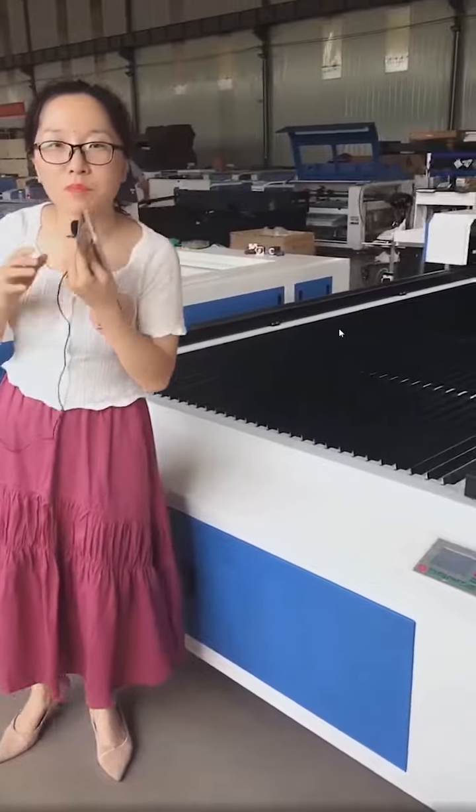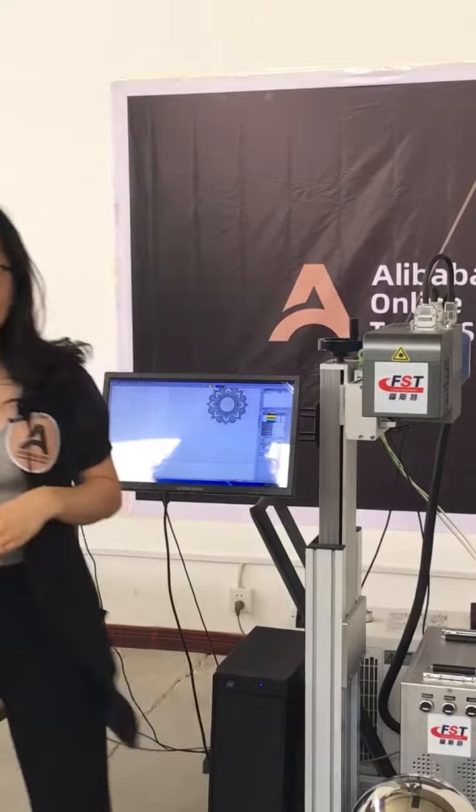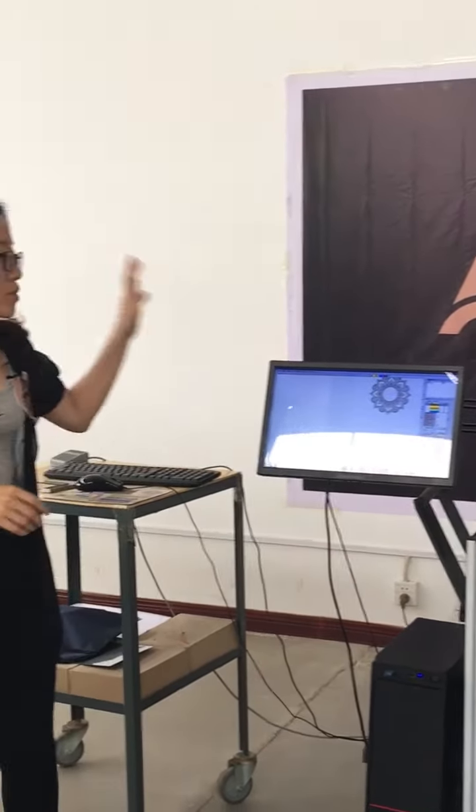Hello everyone, back again in our new room. I'm Lili. The most important thing — we want to show our customers about our CEO. Thank you, thank you to our technician. Next, I will introduce you to the operation of the software and the machine.